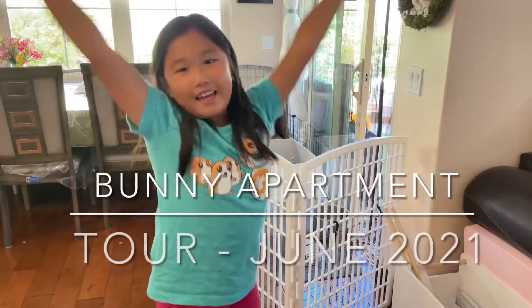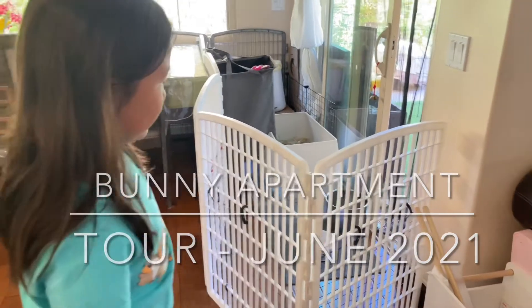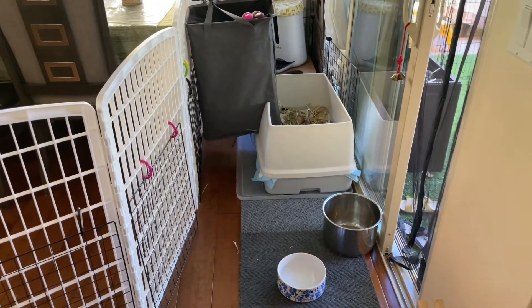Hey everyone, welcome back to another YouTube video. Today I'm going to give you a tour of our pet bunny's home, Honey and Honeydew. So here is the inside setup that we have.